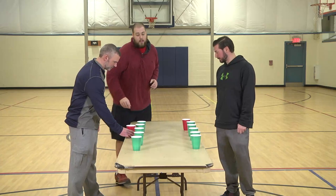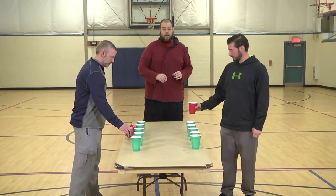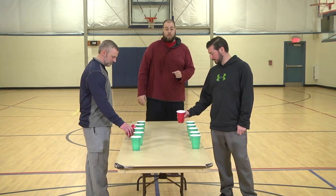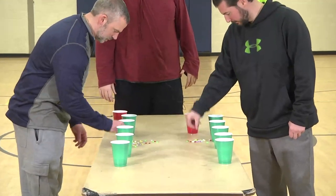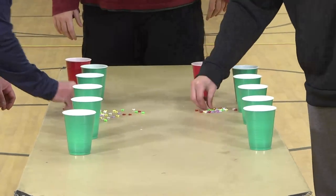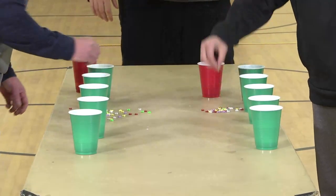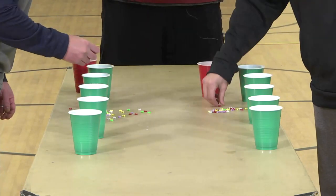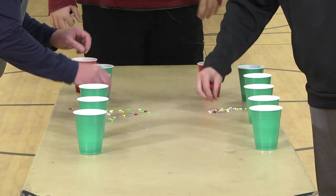On the count of three, they are going to pour them out and take one bead at a time and put them into their colors. Three, two, one, go. They already have one bead in each cup to start, so you know exactly which color you're going into. You can use this with M&Ms, Skittles, Mike and Ikes, coins, beads, marbles — whatever you have laying around your house that can be sorted into different categories will work for this one.